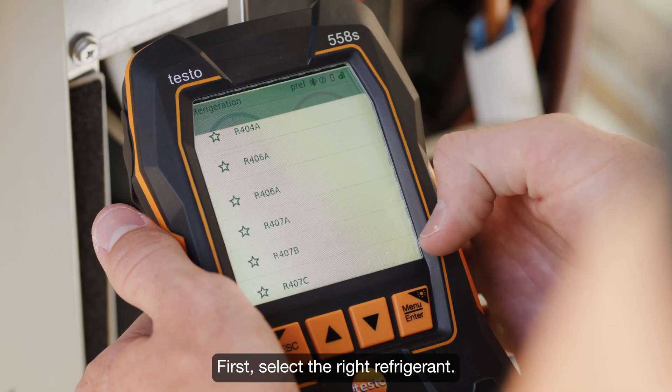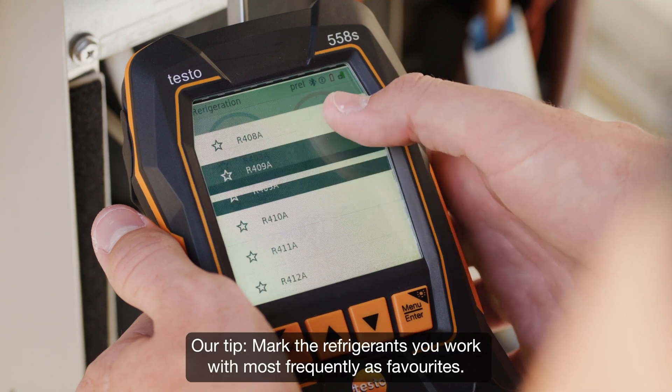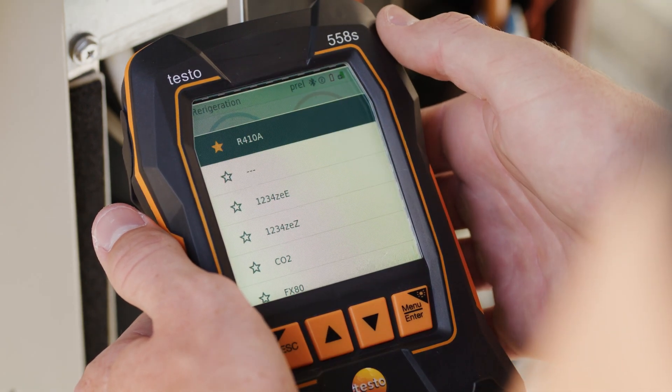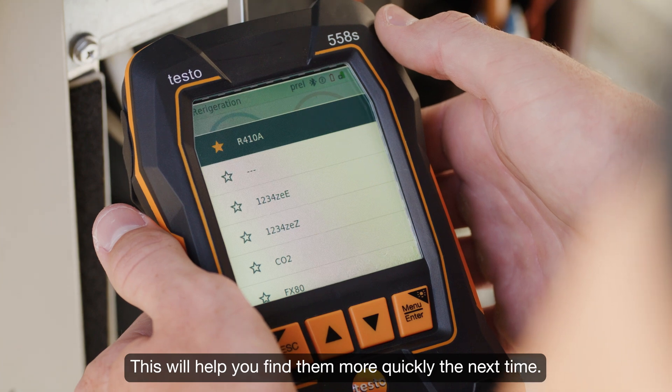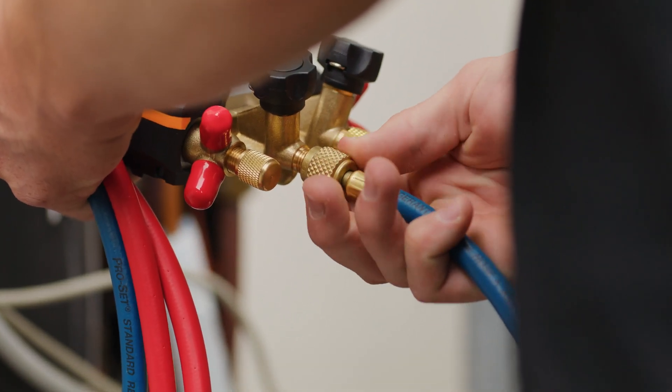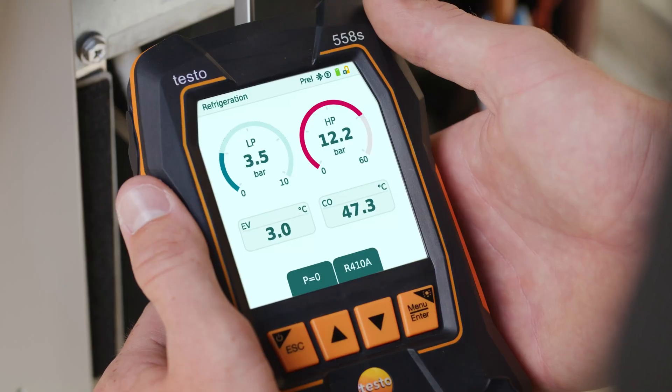First, select the right refrigerant. Our tip: mark the refrigerants you work with most frequently as favorites — this will help you find them more quickly the next time. The charging hoses can then be attached.